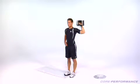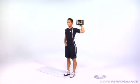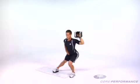Stand with your right foot on a slide holding a dumbbell in your left hand. Bend your left leg, push your butt back, and slide your right leg out to your right. Push through your hips to slide your foot back to center and then press the weight overhead.